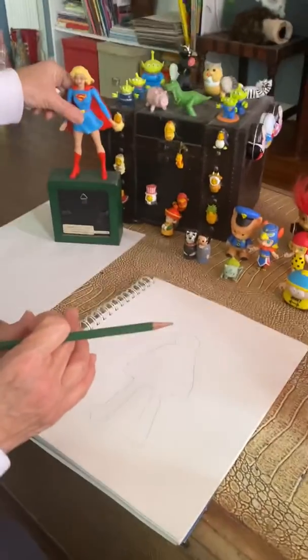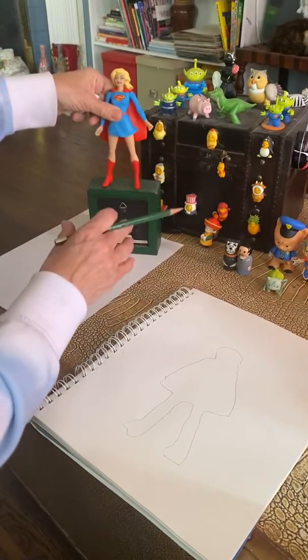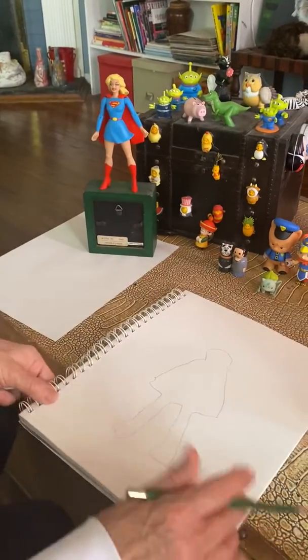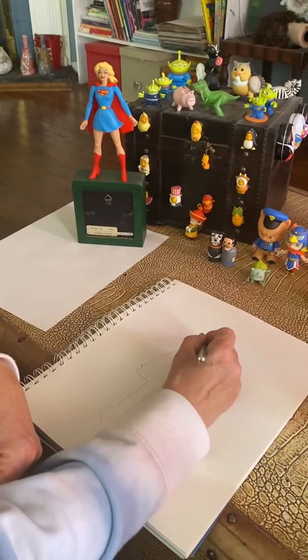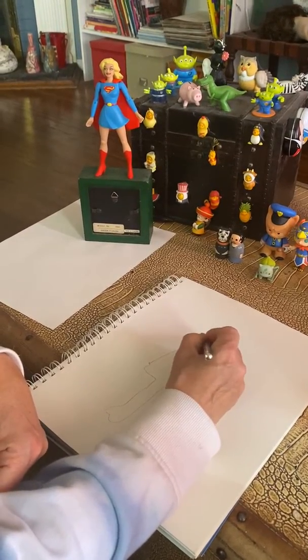You can do it that way, or you can do it the way I drew Mr. Potato Head and just get the shapes of the body. So now I have to add her details. This is her hair, so I'm going to add the hair going around her face.